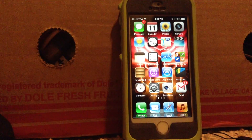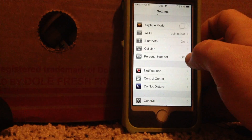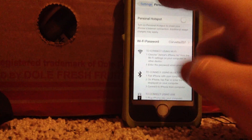So this video is for TracFone Wireless users. And as we all know, TracFone Wireless — you don't get a certain number of options like this one right here. So why do I have this on my phone? You're going to see.